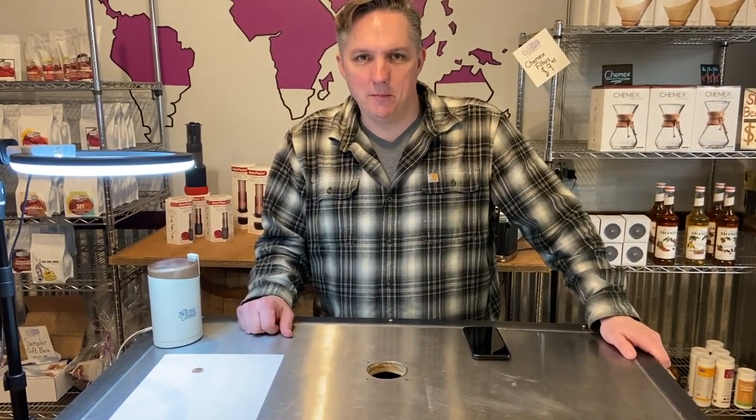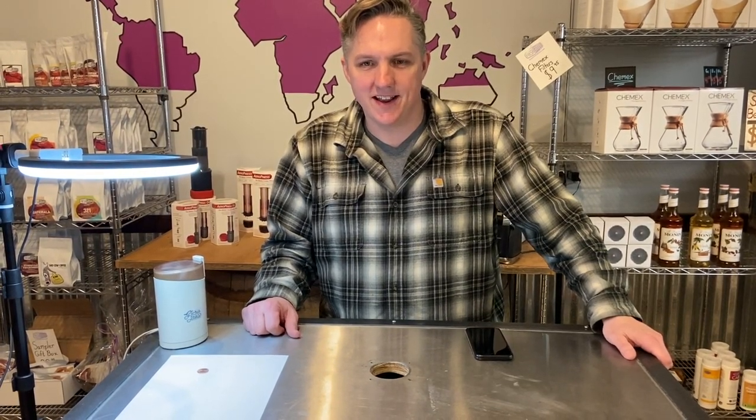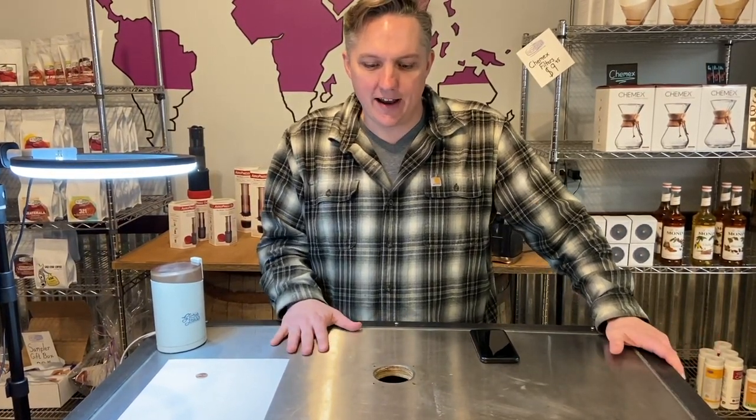Hey everyone, this is Eric, Fresh Ground Roasting. This is The Mug Life — I didn't choose the mug life, the mug life chose me. We are gonna get deep in the nerd weeds today, so it's a lot of fun.